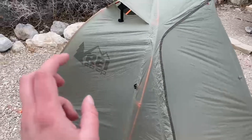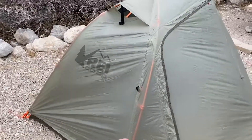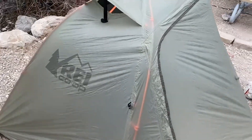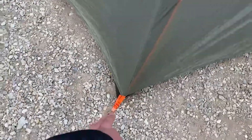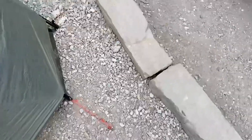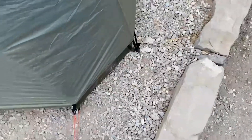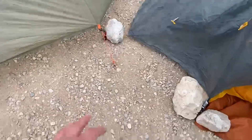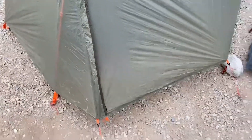I am sleeping in a single person Quarter Dome from REI Co-op. It runs about $299. This is what it looks like — it's got the vents. You have three attachment points here on a little clip, as you can see. And then you have these stakes going into the ground. One vent, three attachment points, and seven stakes into the ground.